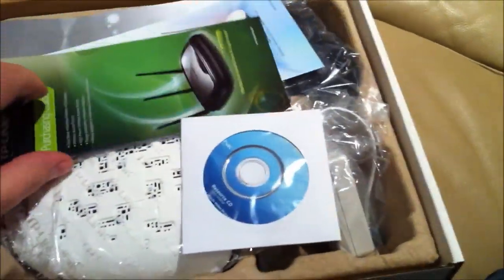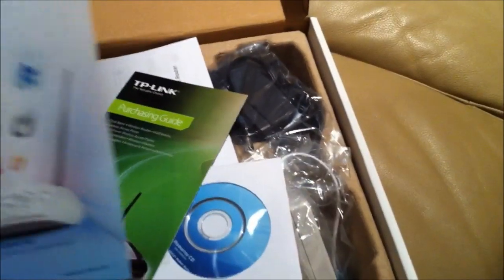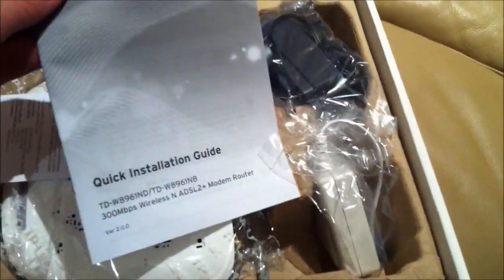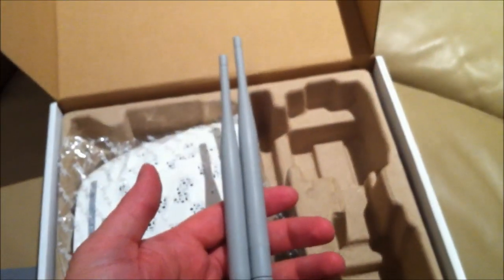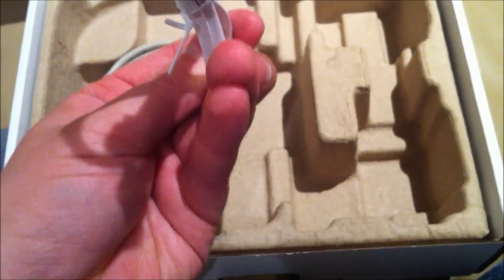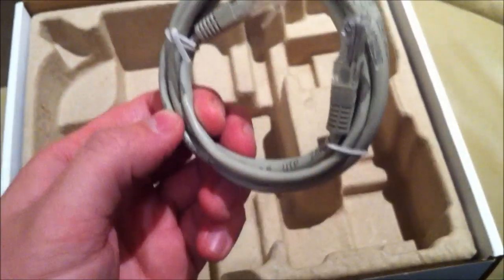Inside we have a resource or installation CD, a purchasing guide for other routers — two of them, looks like — a quick installation guide, a limited warranty card, a power pack. A good thing about TP-Links is that they come with a very good splitter and filter. There are also two antennas, which look to be about five decibel basic size, a telephone cable, and a network cable.